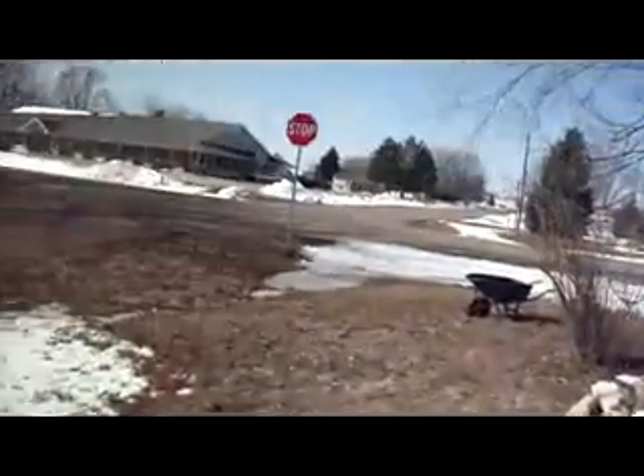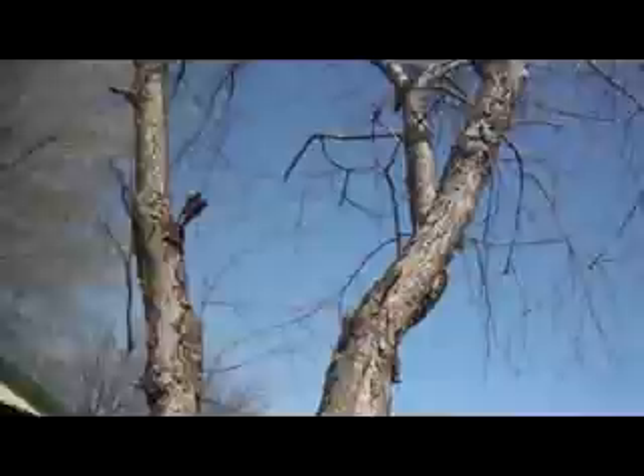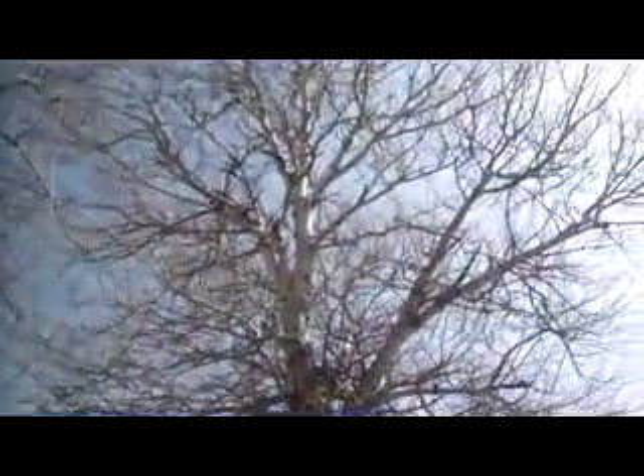It's absolutely beautiful outside — it's supposed to reach near 70 today, just a bright sunny day, the wind's out of the southwest, it's really gorgeous. No chemtrails, bright blue skies, so I'll take it.